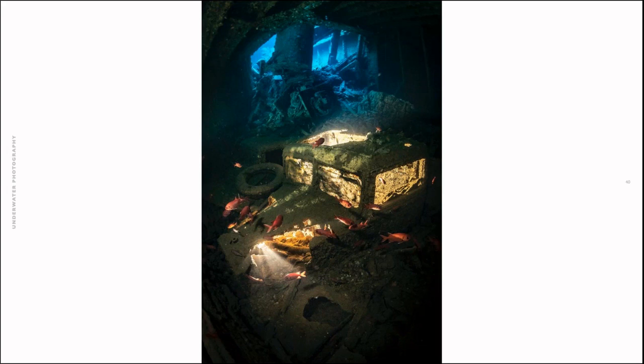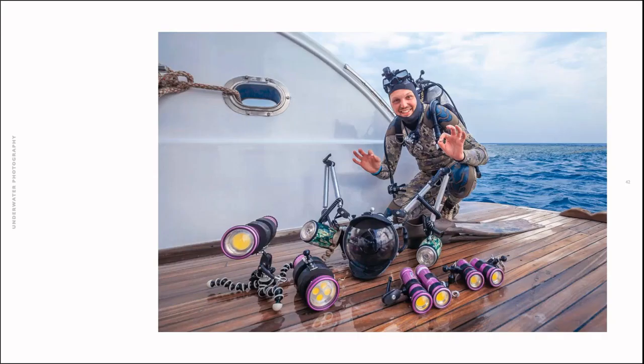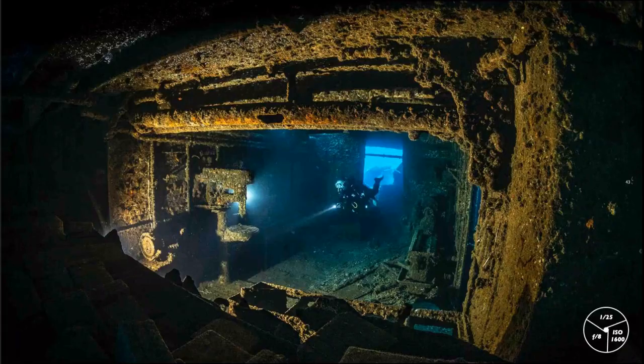Now for creative lighting — one of the most fun things I do is take as many torches, strobes, and video lights as possible inside a wreck and play with them. This opens up a completely new chapter. I also shut off my camera strobes or set them very carefully, and work with the video lights I have. I love video lights because you can already see and feel how the light will affect your image.